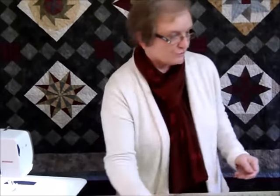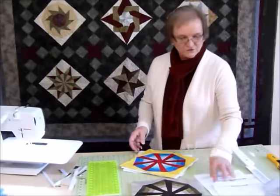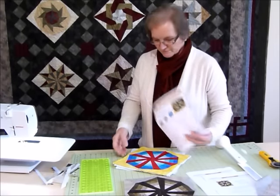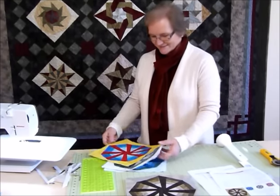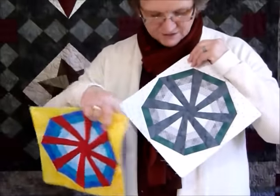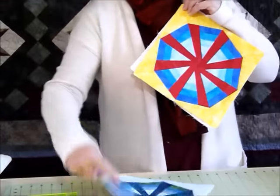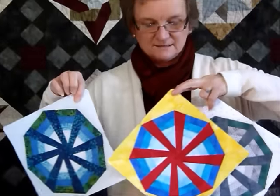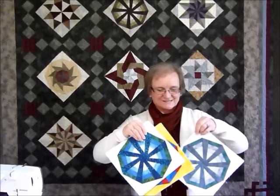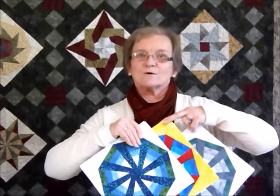I'll just show you the block in a couple of other colorways. These are shown on the pattern as suggestions. We have a nice gray with a little bit of a green tone, a nice bright one, and a blue-green version — just to give you an idea of different colors. And of course the delicious Japanese fabrics that I've used for the actual quilting. That's block six — look out next month for block seven, thank you!